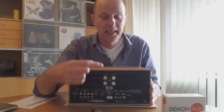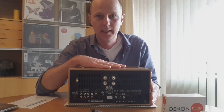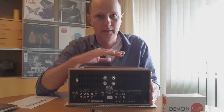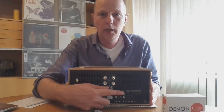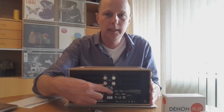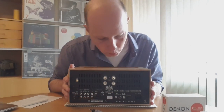I must confess that when I first connected a CD player to this unit, it almost sounded like my vinyl setup. This really changed my point of view in the discussion between vinyl and digital — they can both sound very, very good if you have the right components. All those digital formats are played natively, meaning it is not converting between formats; it really plays that format.